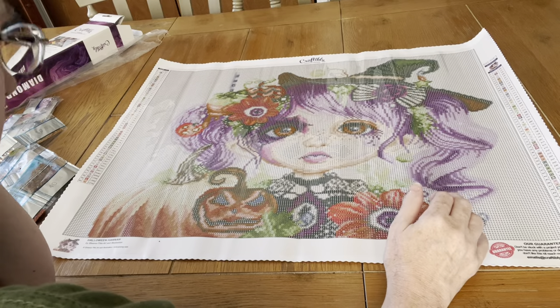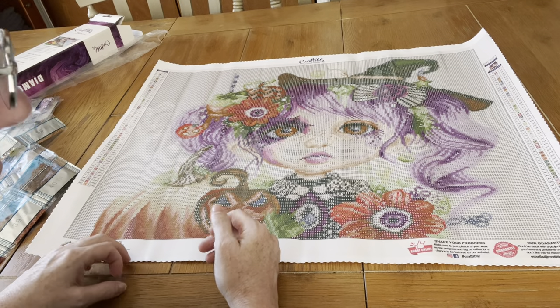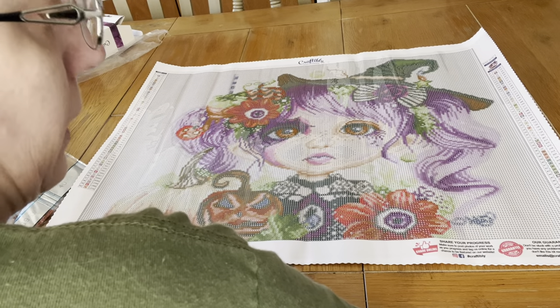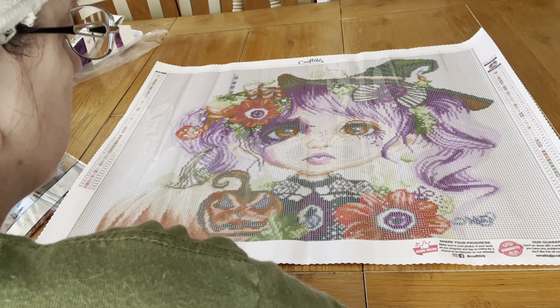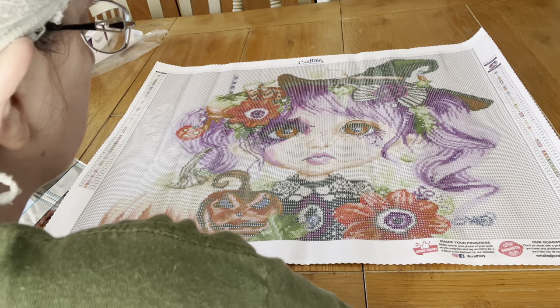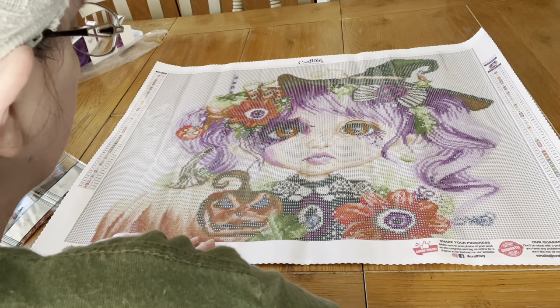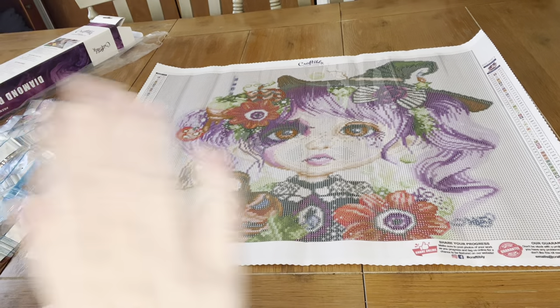This is called Halloween Hannah and if you like it, it's still available. It's by Sheena Pike — I just love her paintings, they just turn out so good. Until my next video, don't forget to hit the subscribe button and the notification button, because you never know when I'm going to put up a video. Until my next video, bye!